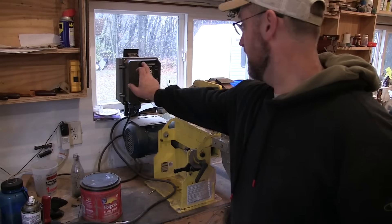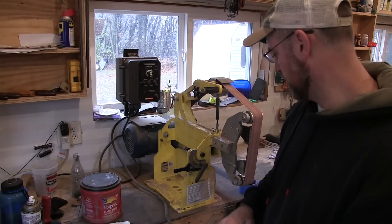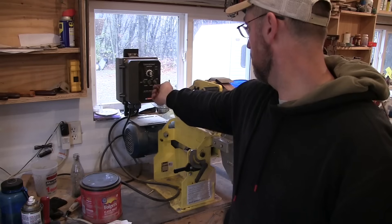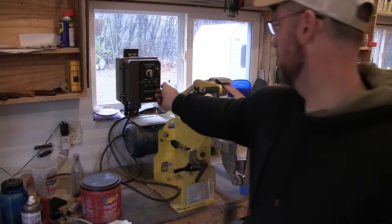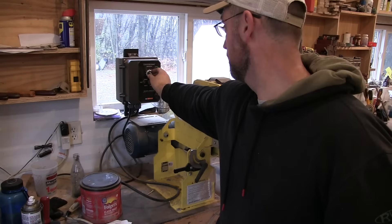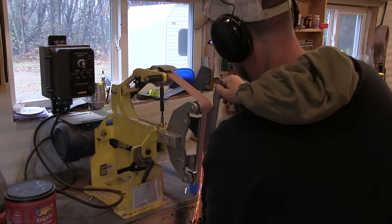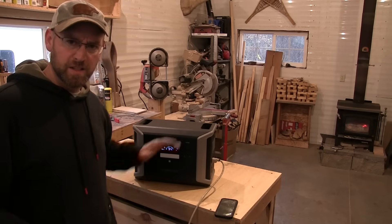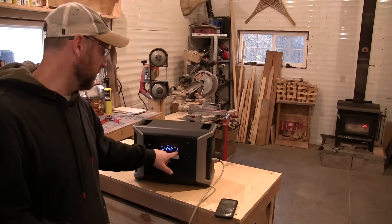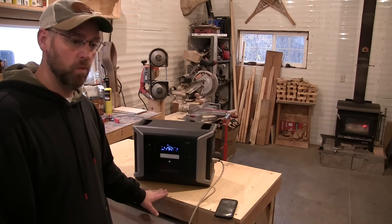Next thing I'm going to try is this belt grinder for grinding knives. I believe it's a two-horsepower motor, so I can't guarantee it's going to run it — we'll find out. Power on. Start it down at a slow speed. It's cool that it'll run the belt grinder, but it wasn't that impressive. Even when it was at high speed under a load, it only drew around 700 watts. So let's see if I can find something that really draws some power.